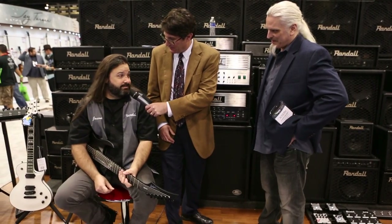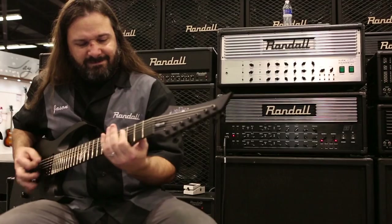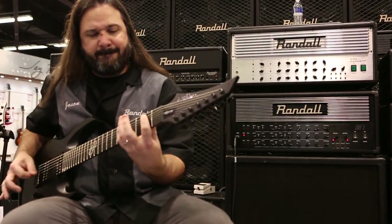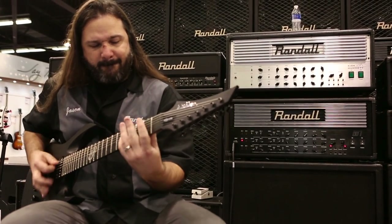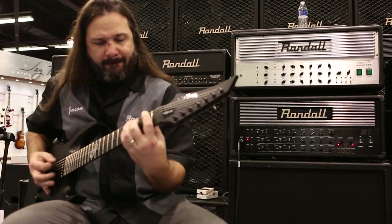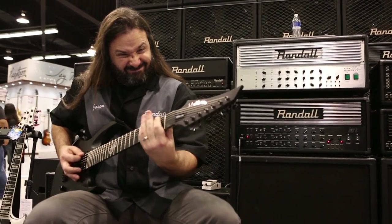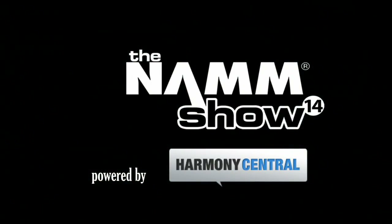Jason, you like it? Love it, man. It's incredible. He didn't hear it — he said he loves it, it's incredible. He's in pain before that.